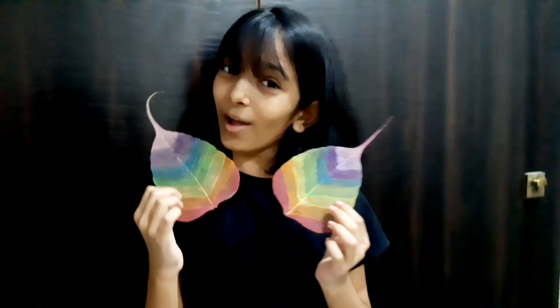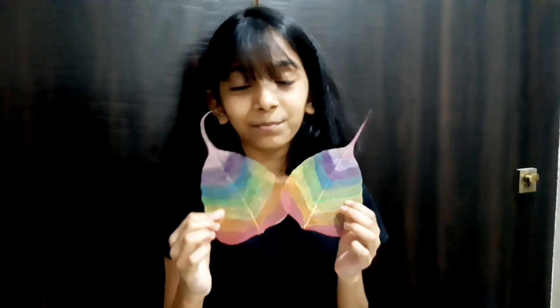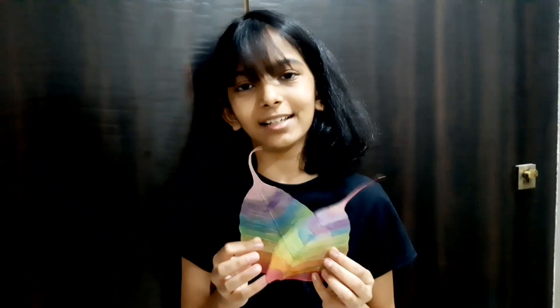Hello everyone! Welcome back to another video of Ironcraft by Arna. Today we are going to make these colored skeleton leaves. In today's video we will learn how to color them. To learn how to make the skeleton leaves itself, you can check out the description box, go to the end of the video or simply click the eye icon at the top right corner. So now let's get on to the coloring.